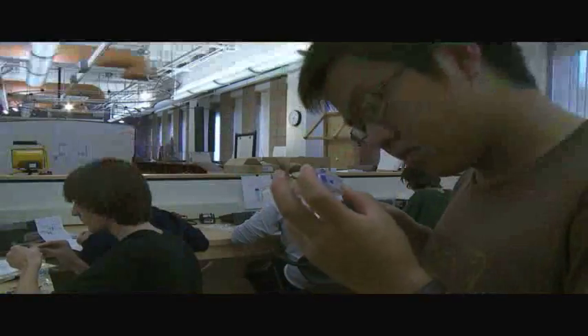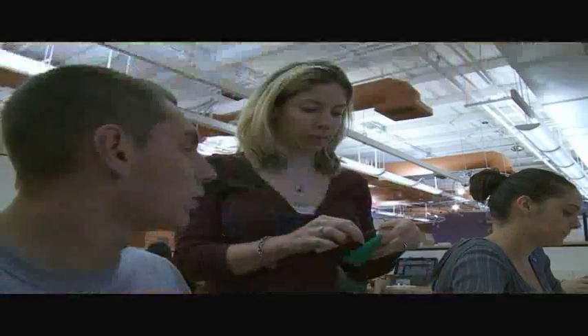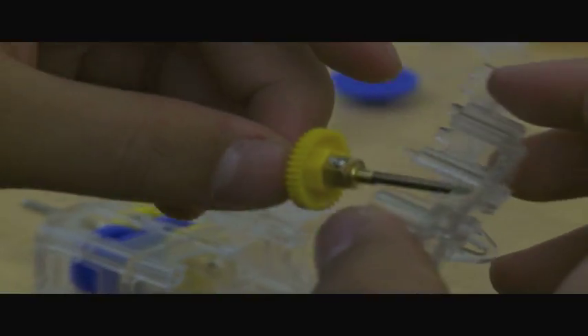Our goal with the class was really to have the students have a hands-on design process. They worked on assembling everything, so they did everything from gear ratios — they had their own little gear boxes. We told them which gear ratios to use at first, but later on they had to think about how they might change that.